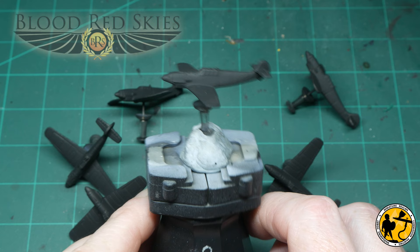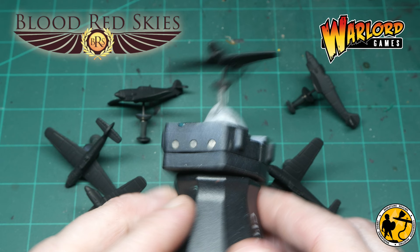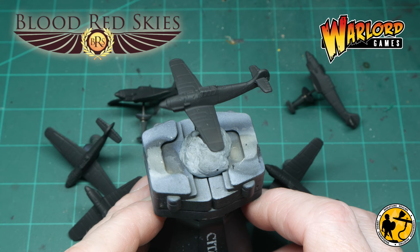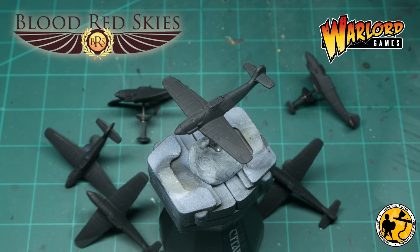Hello, welcome to Miniaturals. My name's Stuart and welcome to a painting tutorial for Blood Red Skies by Warlock Games. This is a new game I picked up to scratch a little itch I had to play a bit of World War 2 air combat. Not sure how big I'm going to get into the game but it looks pretty fun, and I thought why not do a couple of painting tutorials for all the miniatures I've picked up.